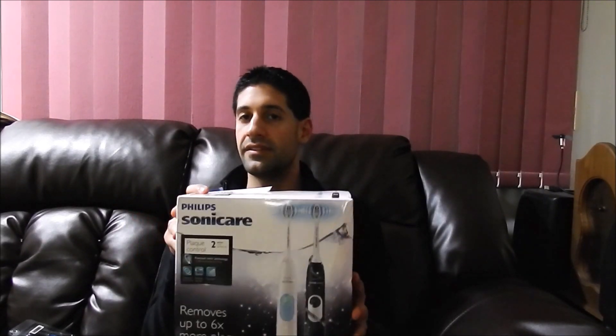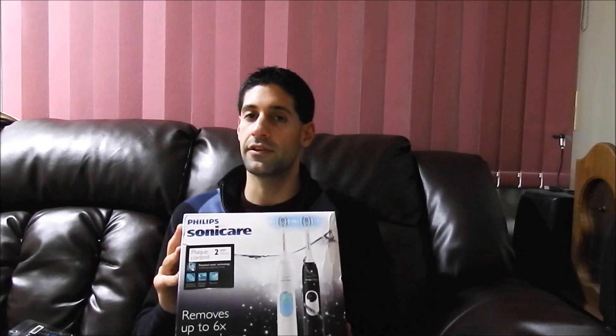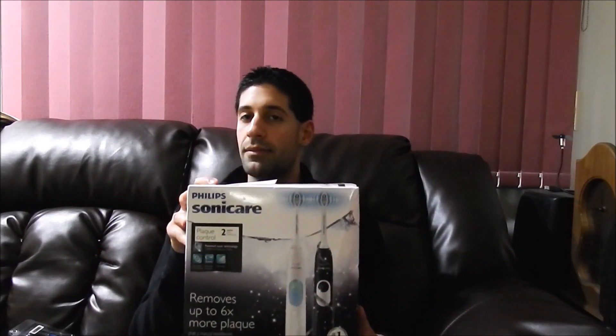Overall, I highly recommend the Philips Sonicare 2 Series. I've used the E Series before, and I like the 2 Series — it's very similar but actually easier to clean and easier to maintain. The battery lasts a long time so you don't have to worry about charging it too much. Having the second one is a great deal since I didn't have to pay that much more for the two-pack versus one. I highly recommend you pick up this package if you're looking for an electric toothbrush. Thanks for watching.